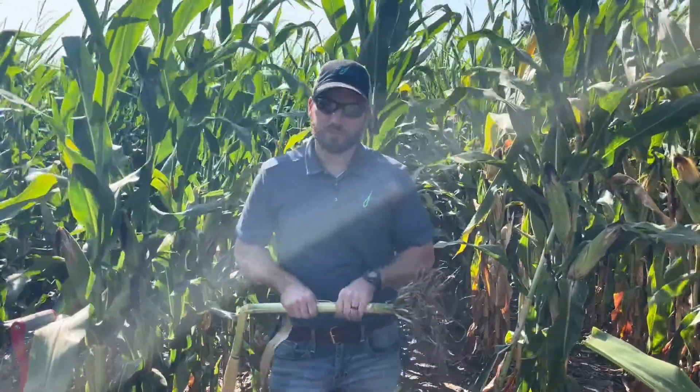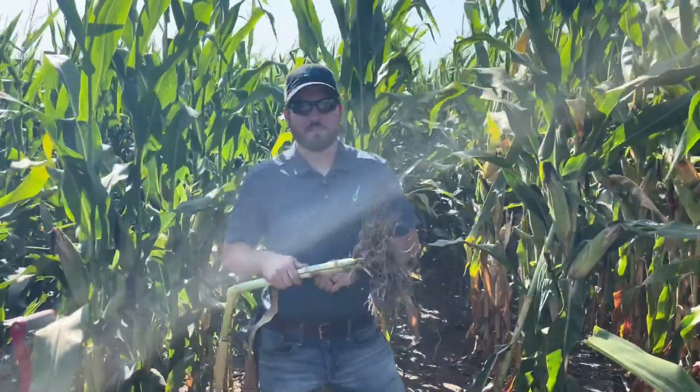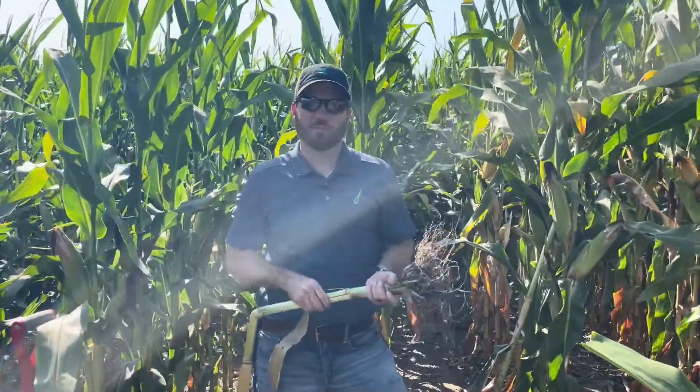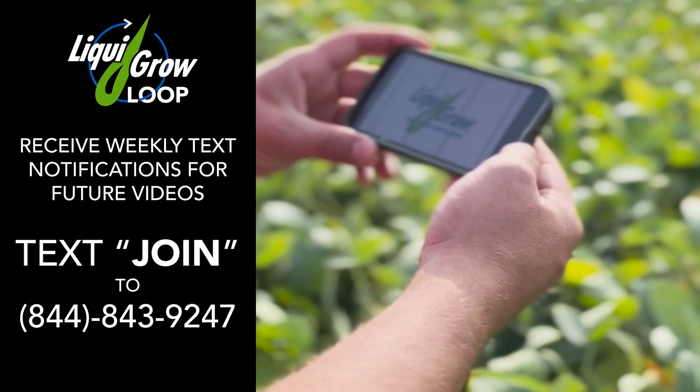Fertility is a big driver and we're happy to help you with that. Reach out to your local Liquid Grow salesman. Thanks for watching this week's video and we look forward to seeing you on the next one. Stay in the know with Liquid Grow.